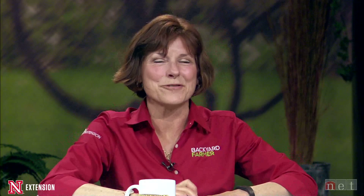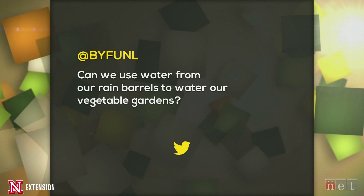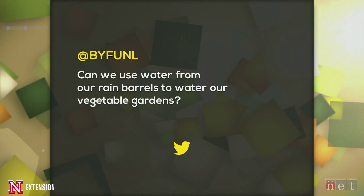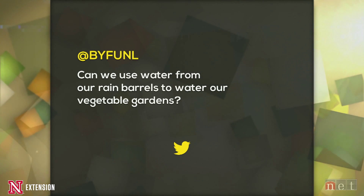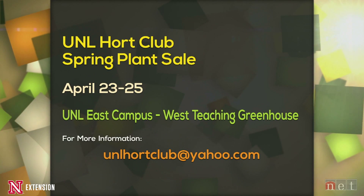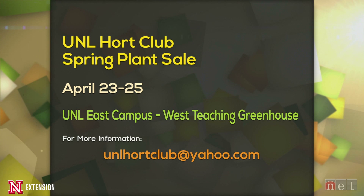As viewers are beginning to know, a Twitter question goes up every single week. This week it is: Can we use water from our rain barrels to water our vegetable gardens? If you think you know the answer, tweet back at BYFUNL, and next week on the show the panelists will also answer to see whether you agree with them. Also, the UNL Hort Club has its spring plant sale April 23rd to 25th by the West Teaching Greenhouse.